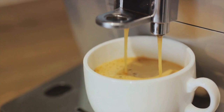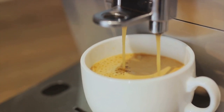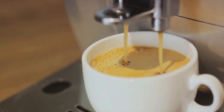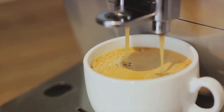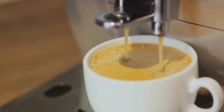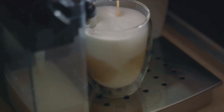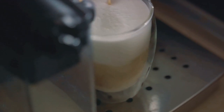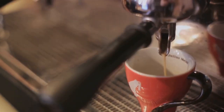Now you might ask: why should I choose a Neapolitan coffee maker? The answer lies in the unique benefits this traditional brewing method offers. First and foremost, superior taste — the Neapolitan coffee maker's distinct flip-and-brew method allows for a full extraction of the coffee's flavor, resulting in a rich, robust taste that's unrivaled by other brewing methods.